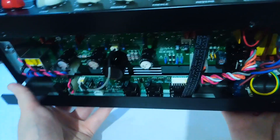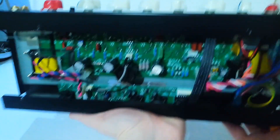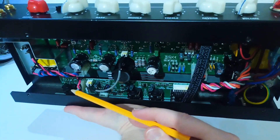From this angle you can see the jacks of the footswitch, line out, effects loop and speaker jacks. These are the classic plastic jacks found in a lot of amps, but these jacks are easily replaceable.